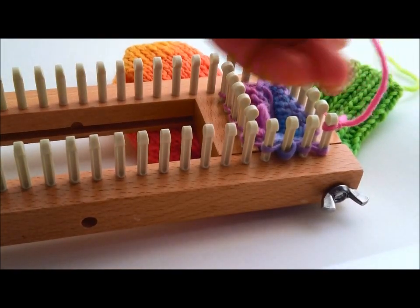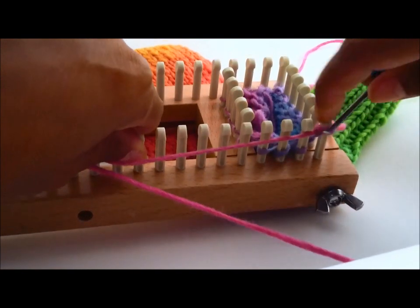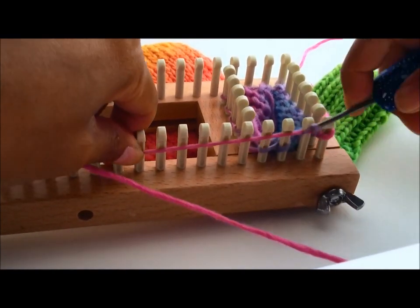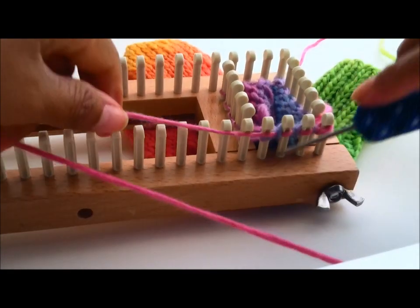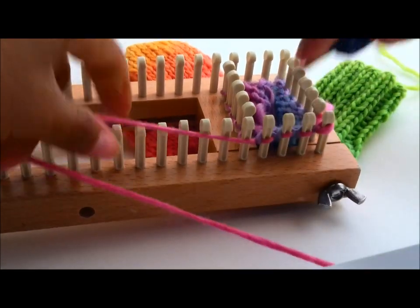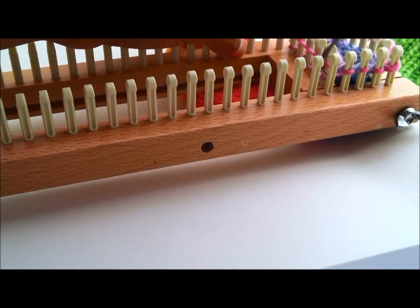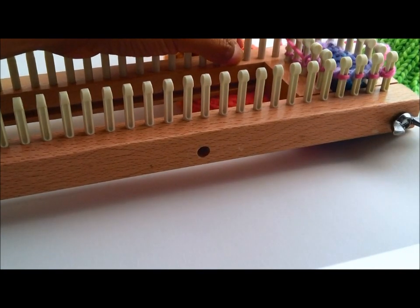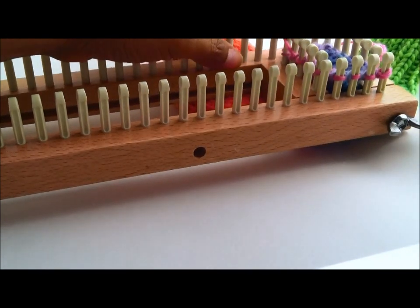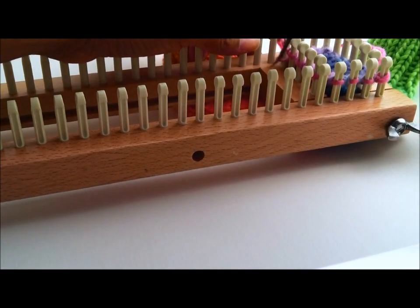There we go. Now let's go ahead and knit. Knit around, knit around, and knit around the other side.